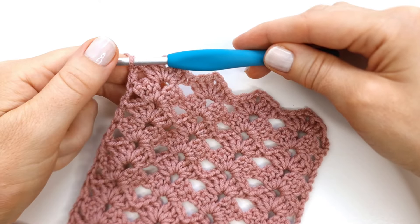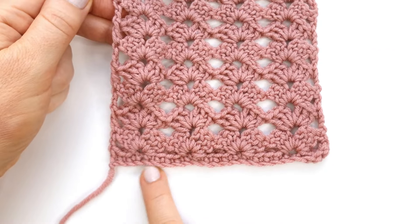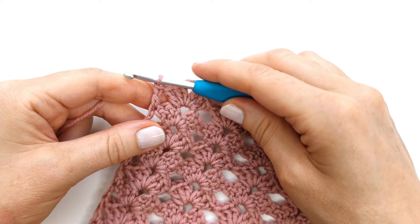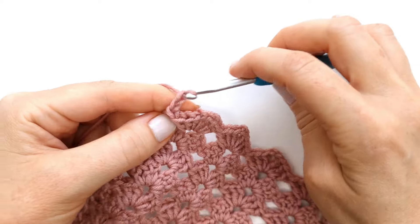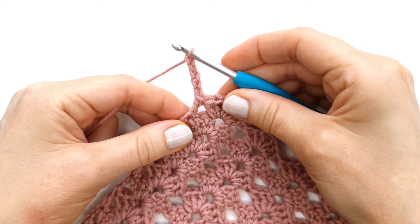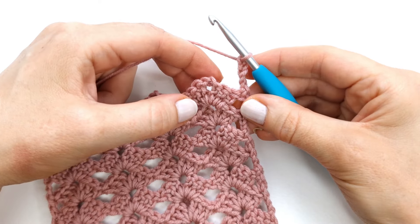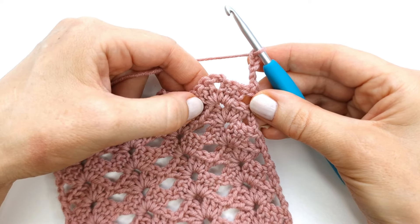I am now at the end of row nine and as you can see my edge here is quite wavy whereas the other one is very straight. If you would like a straight edge on both sides, I'll show you how. First I'm going to chain five — one, two, three, four, and five — and the five chains count as a double crochet and a chain three. Then I'll turn my work, skip the first three stitches, and make a single crochet into the chain two space.